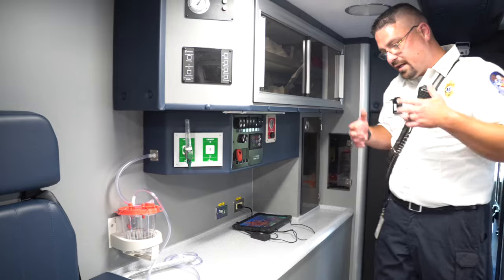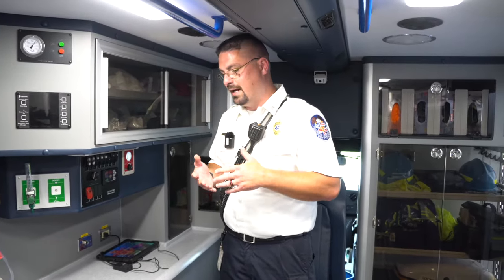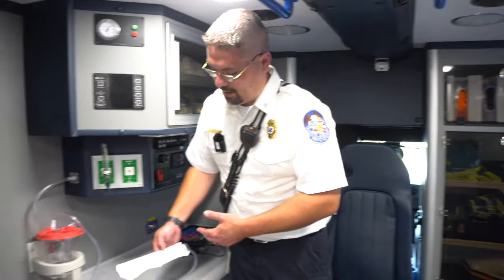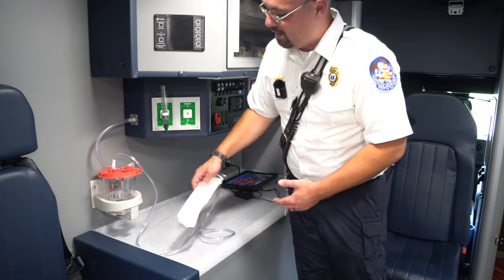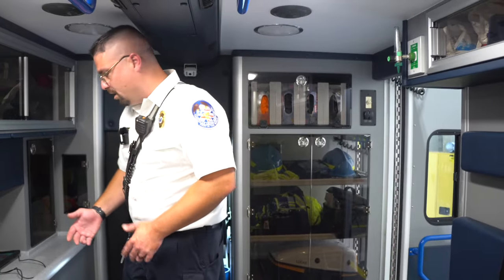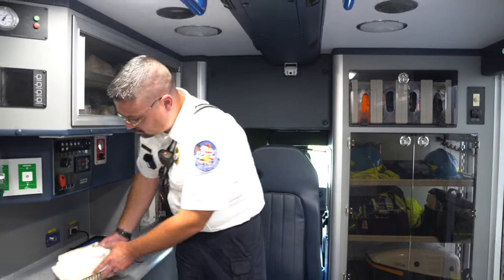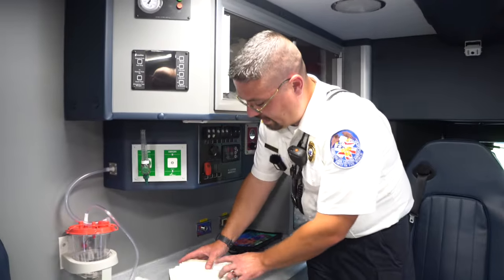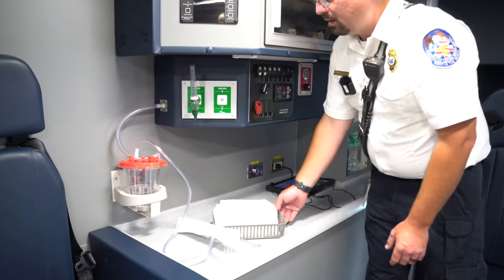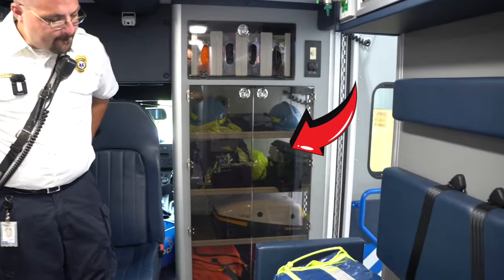Here we have our suction unit. If a patient has something stuck in their throat — whether they vomited, or a traumatic injury left teeth or mucus — we can use this suction and use different tools to clear the airway, collecting material into a clear canister so we can see what we're bringing out. We also have different suction catheters in various sizes — some hard, some soft.